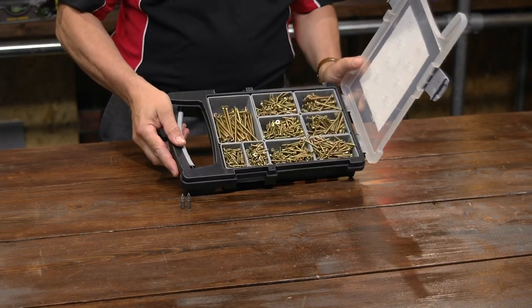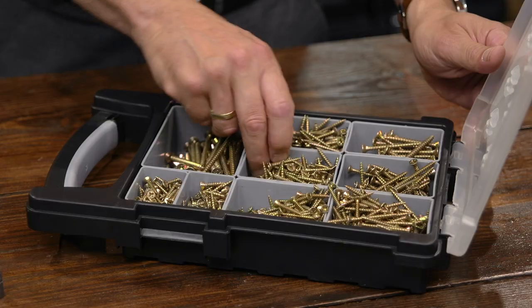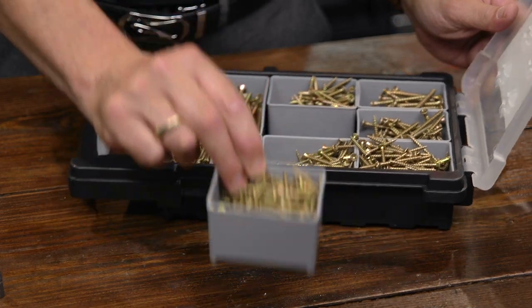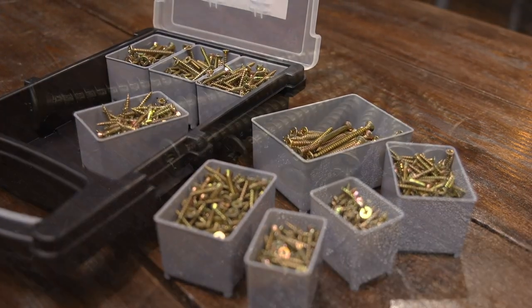You can see that all of the screws are in their individual cases, so it's easily identifiable, and obviously if you're running out of one particular size you can soon see. The cases can be taken out quite simply — they're all held so you can take the right screw to the job; you don't need to take the whole lot.